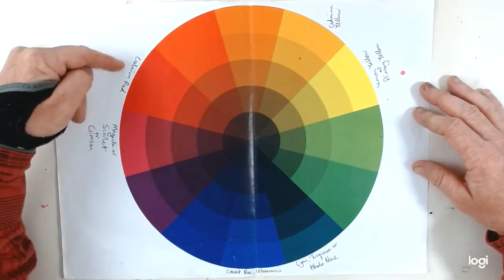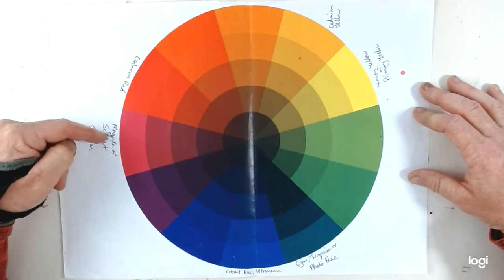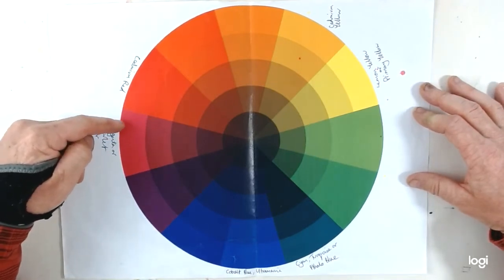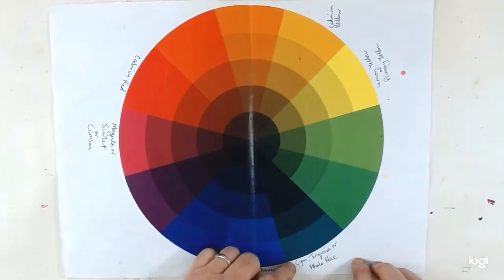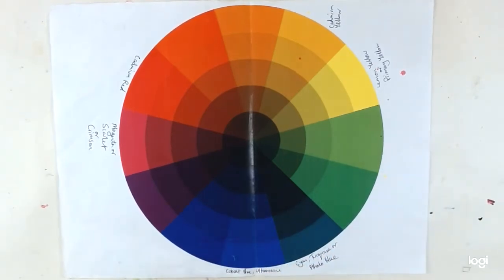In the reds, we have a cadmium red, which is very good for oranges. And then a magenta or a scarlet or a crimson, which is good for mixing purples. Similarly, two blues: a cobalt blue or an ultramarine is very good for purples. A cyan, a turquoise or a phthalo blue, very good for mixing greens.